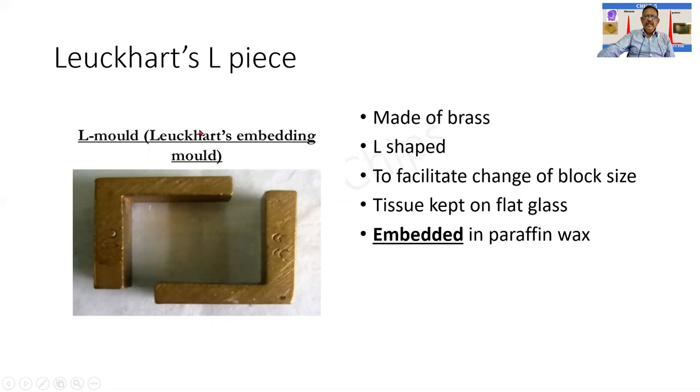The next instrument is the L-mold. Each of these pieces is in the shape of an L, hence it is called an L-piece or L-mold. The advantage of the L shape is that you can create squares or rectangles of varying sizes depending on the size of the tissue. A piece of tissue is placed inside, the pieces are adjusted to create a watertight container, and molten paraffin wax is poured in. It is made of brass or aluminum, and a flat glass beneath ensures an even surface is maintained. This process is called embedding.